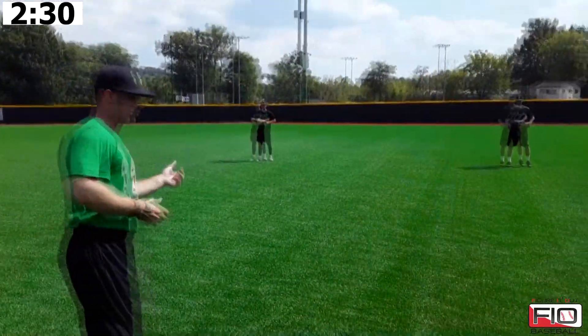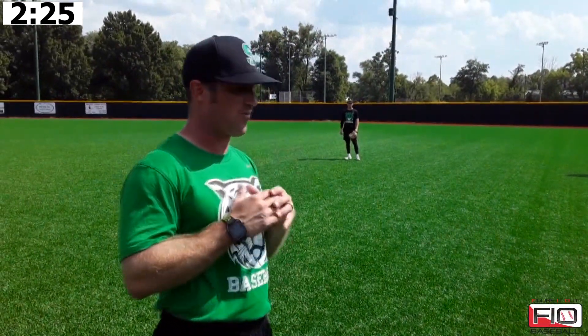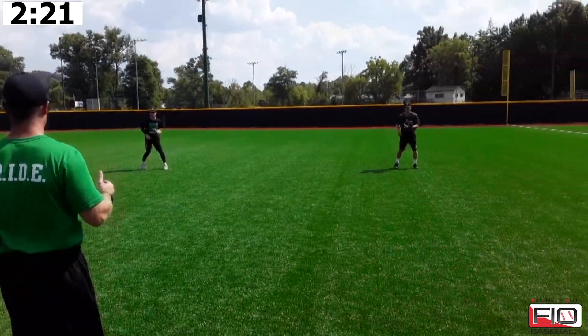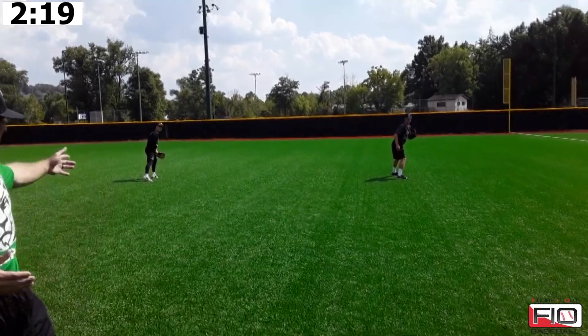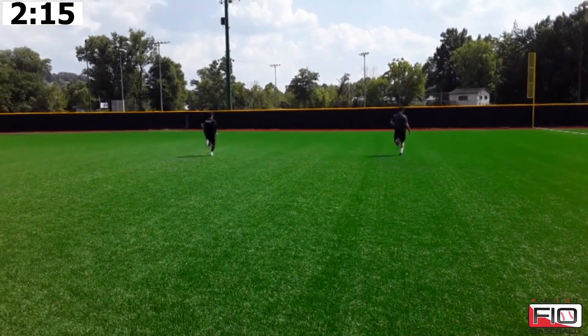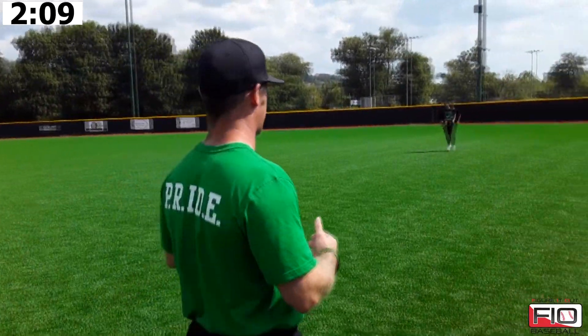Now we're going over the shoulder. On the over-the-shoulder drop step, we are always stepping with our glove side, and we're going to be very, very exaggerated on how we open our front foot. See how they're open? You see how they've cleared their hips right there? They're breaking right out of it — two hard steps — and then they come back and reset. We have three other segments on this variance.